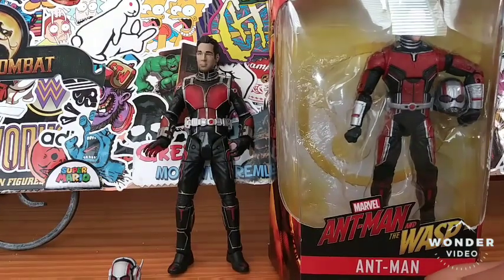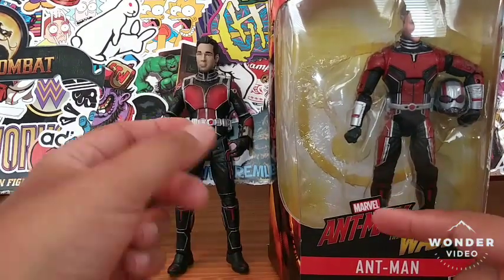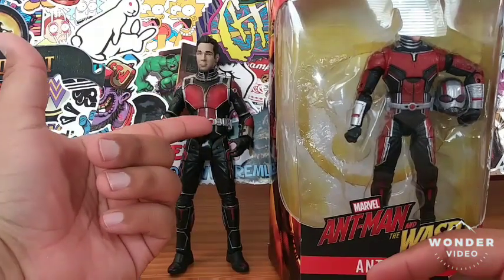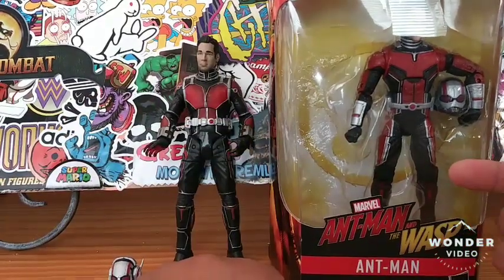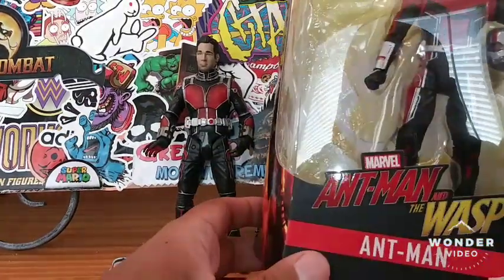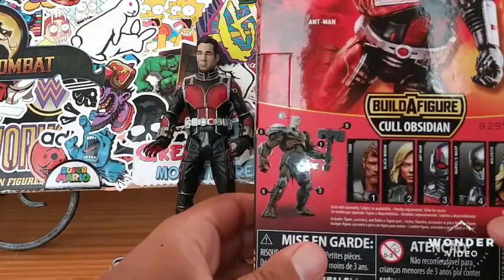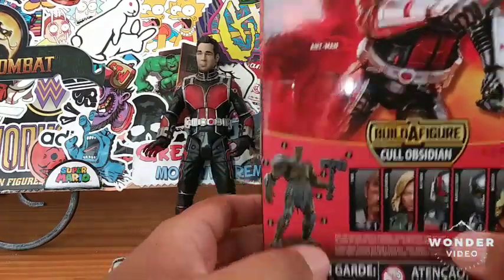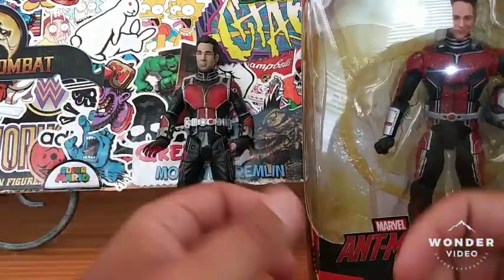Which one is better, which one did it the best? And if you're wondering, this right here I got him loose — he was a Disney Store exclusive Ant-Man, and this was the newest Ant-Man that came out from the Ant-Man and Wasp movie, and it's from the Cull Obsidian Build-A-Figure Wave.